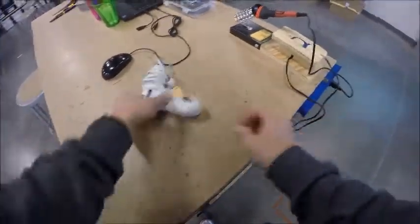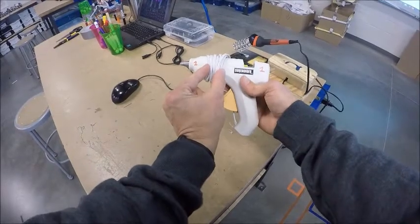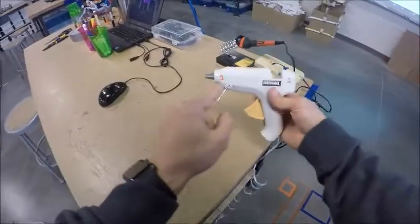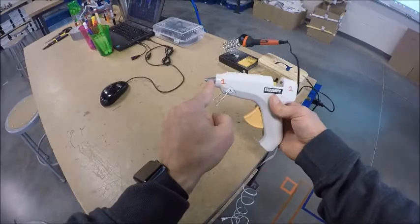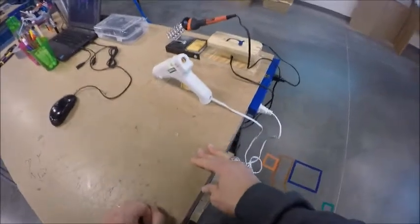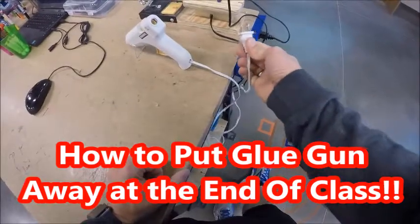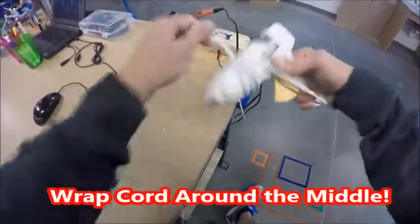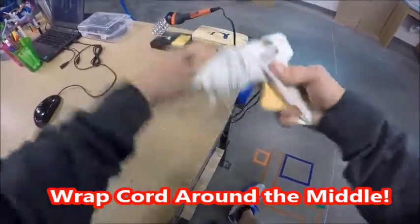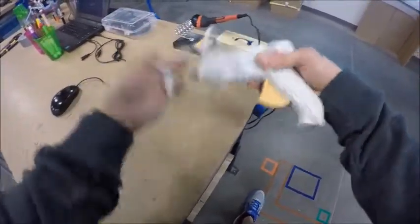Next, take the glue gun and plug it in. The cord has been wrapped around the middle, so unwind it, being careful not to touch the end since it could be hot from a previous class period — this is the part that melts the glue. Simply plug it in and it will start heating up. At the end of class, unplug by pulling the actual plug, wrap the cord around the middle being careful not to touch the hot end, then put it away on the shelf where you got it from.